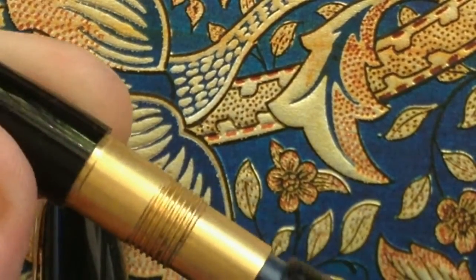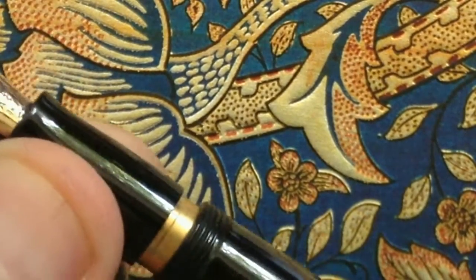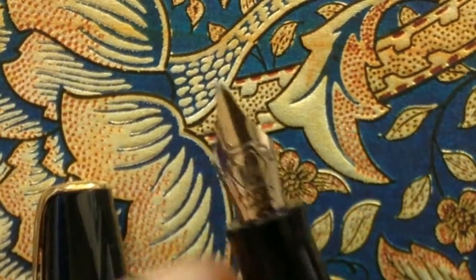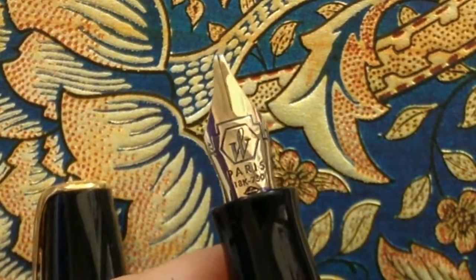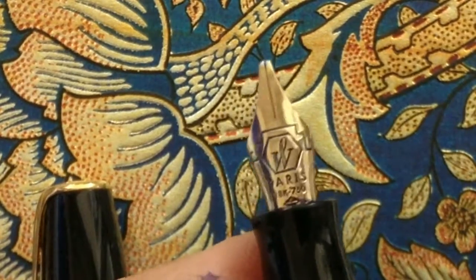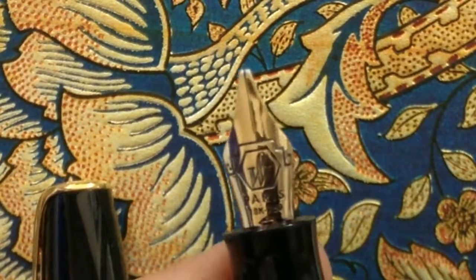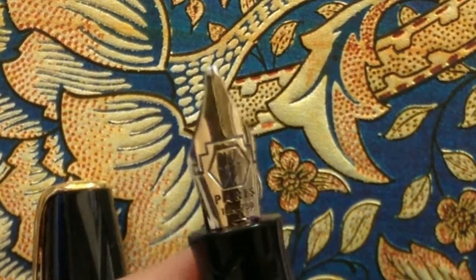You can see the threads over here. Close the fountain pen and you can see a nice Art Deco motif on this 18 carat nib.